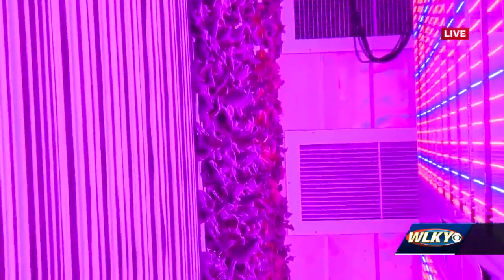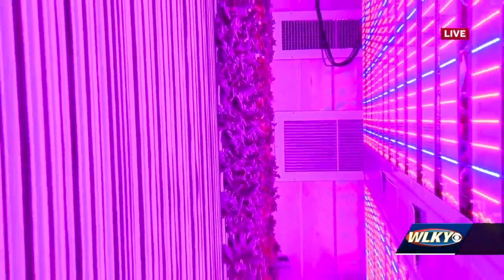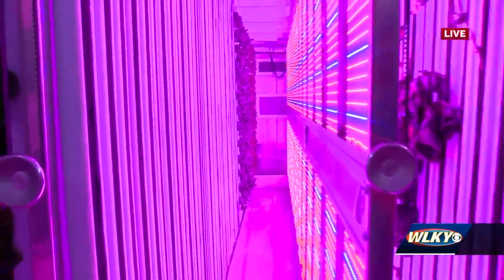What type of things do you grow in here? We grow a lot of salad mixes, leafy greens, lettuces, and a few herbs.